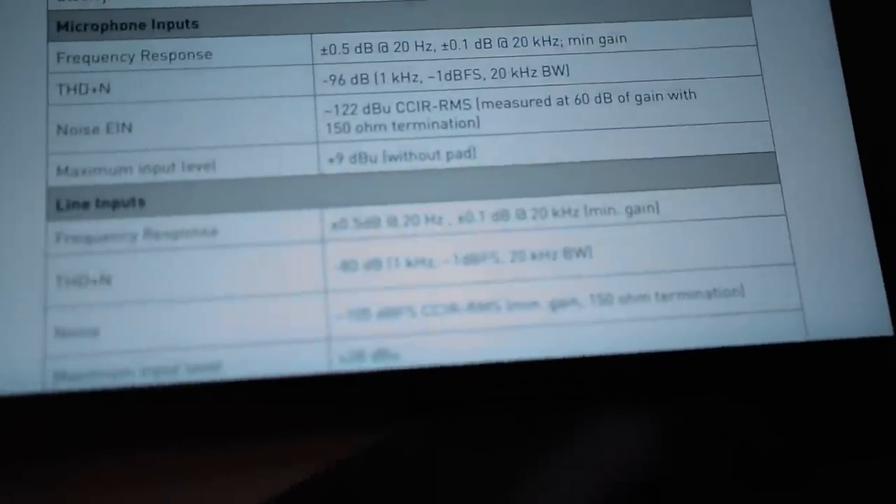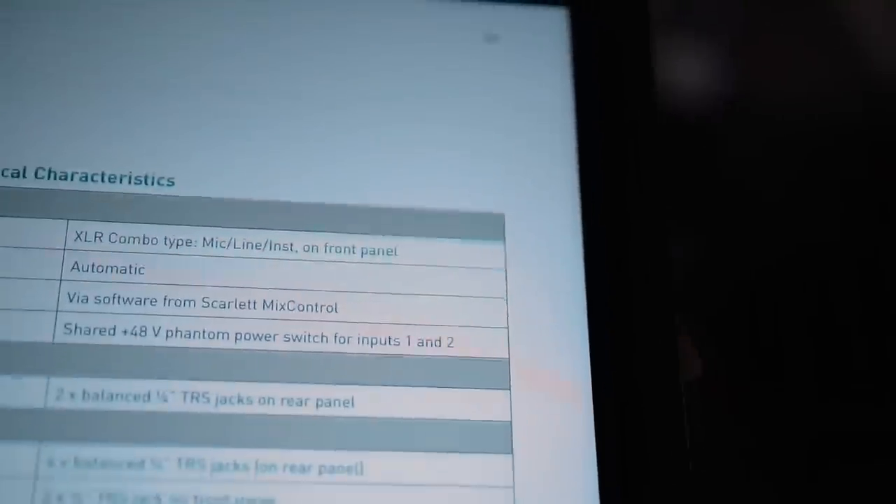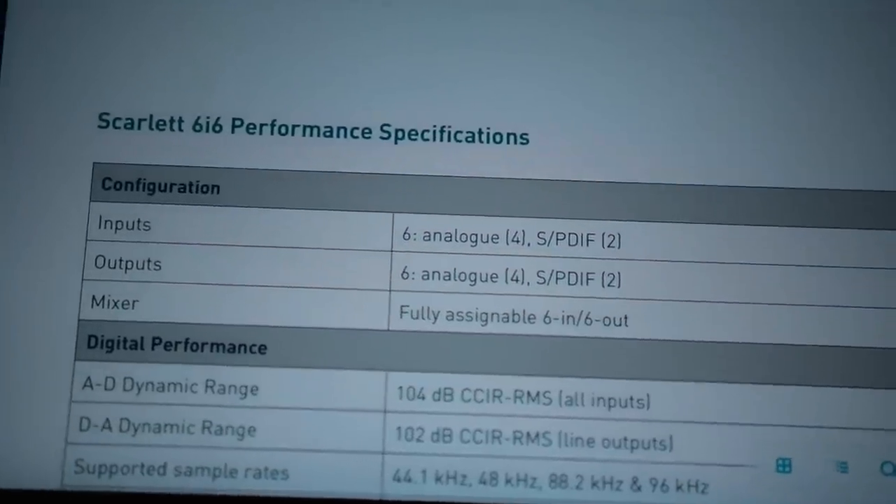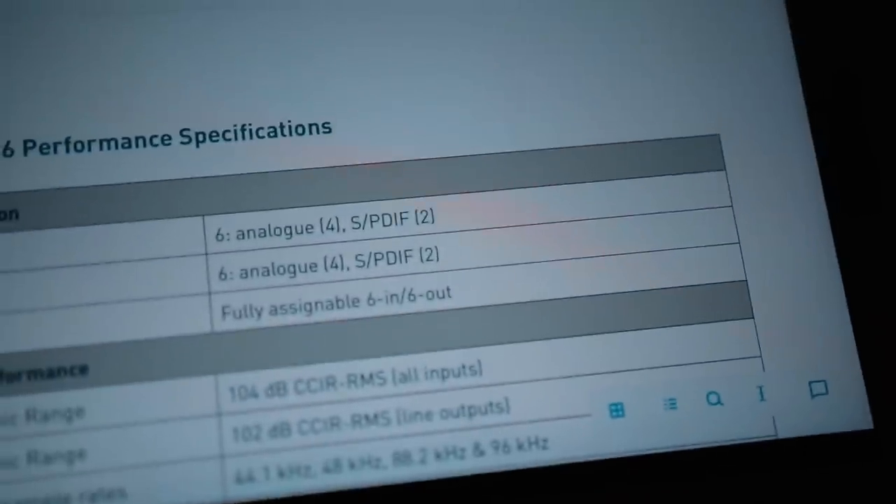Hopefully somebody can learn from this. This illustrates some points. First of all: read the manual. Don't just spend four seconds reading the manual — spend six or seven seconds. It turns out SPDIF is digital. I need analogue.